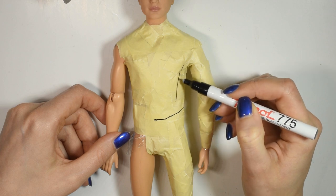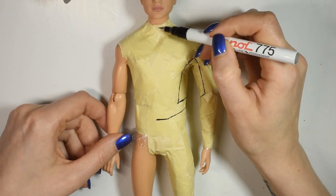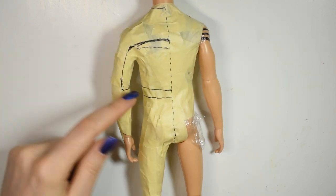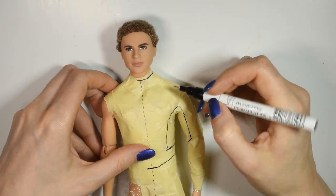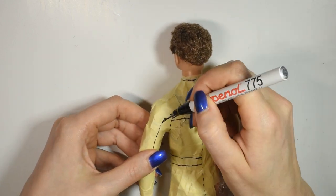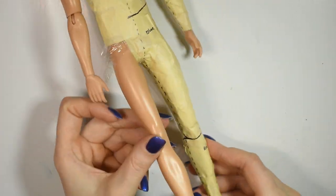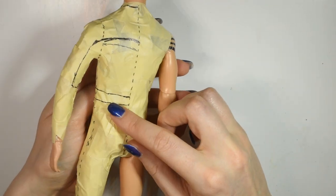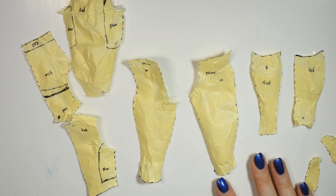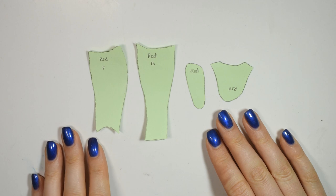I looked at reference pictures from the movie to see how the new suit looks like. To make sure I won't forget, I write on which color is going to be where on the pattern before I cut it away from the doll. Here are the bigger pieces cut apart, then I cut apart the smaller ones that define where each color is going to be, and then I draw them onto paper so they're easier to manage.